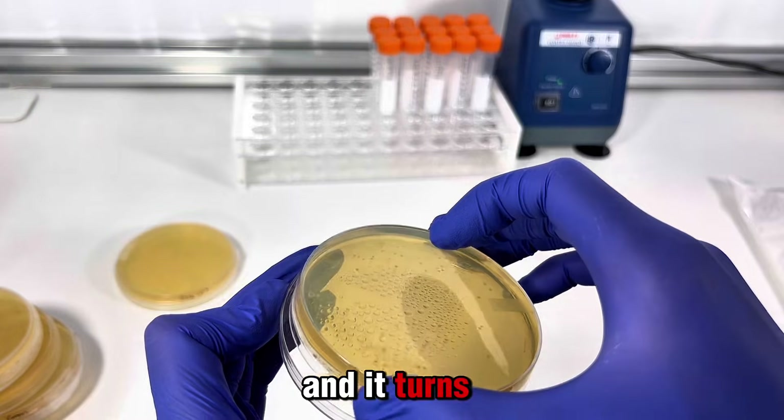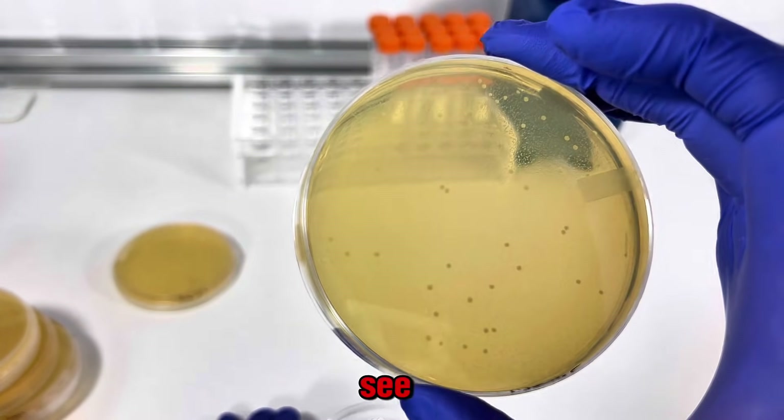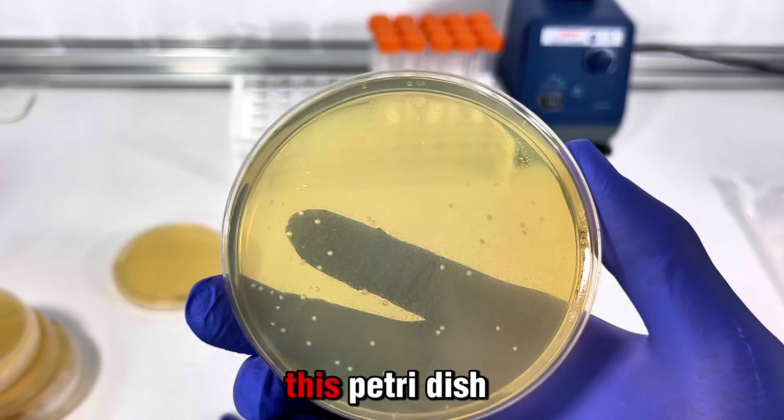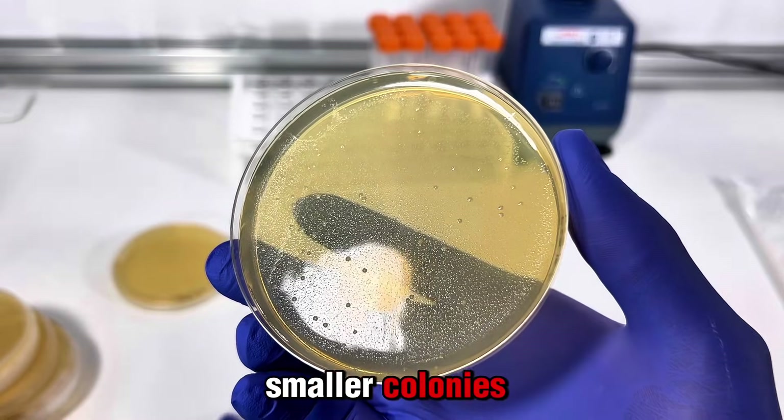Further tests revealed that when there are too many bacteria on a petri dish, their colonies can be really small and hard to see. You can see that a little better on this petri dish, where there are some small colonies surrounded by even smaller colonies.